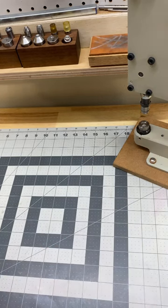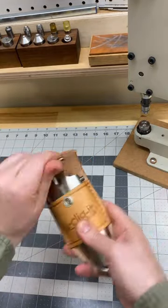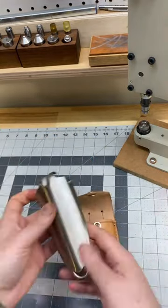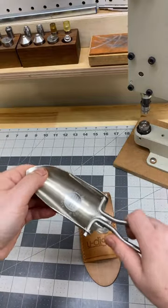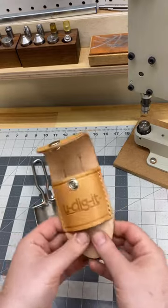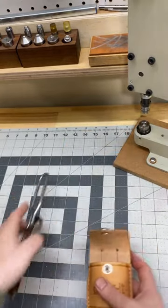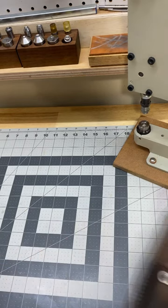But I finally came across an original of these — this Udigit trowel and leather holster. So of course I took it apart as best I could, made patterns, and now I'm making them exactly like the original.